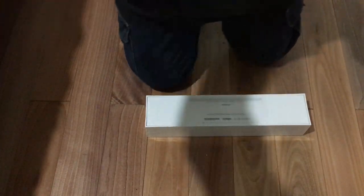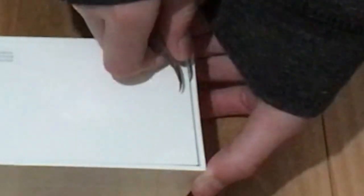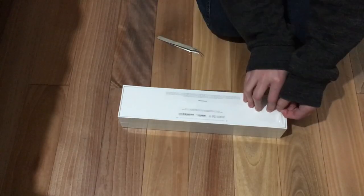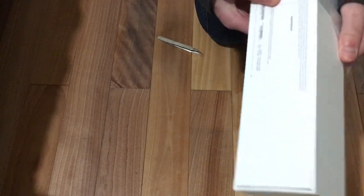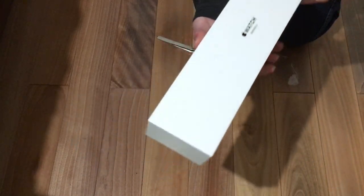I don't have any scissors, so I'm going to use tweezers. I just love how nicely Apple wraps their products.